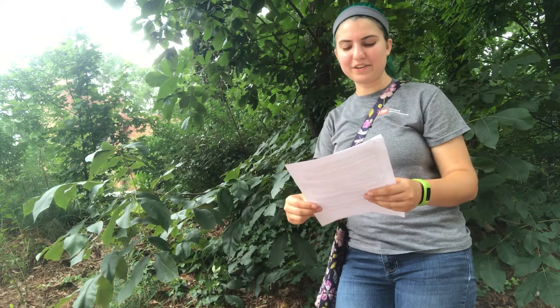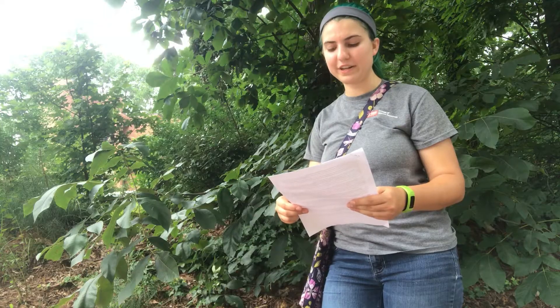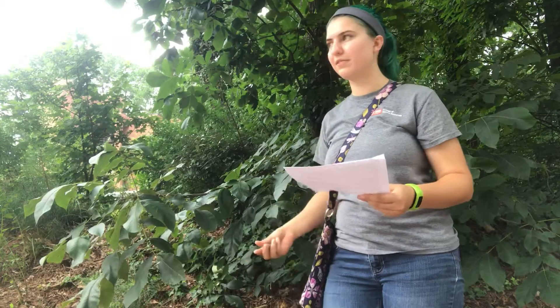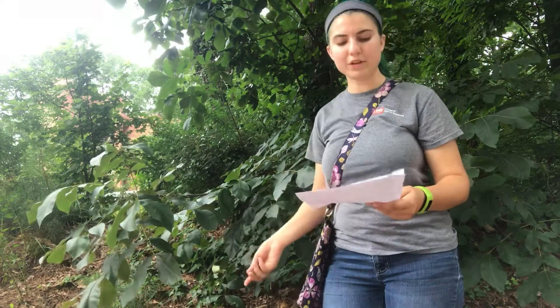Hey there! Here's Carya tomentosa in the Juglandaceae. This is our mocker nut hickory or white hickory. The fruit type is a nut. The specific epithet means densely woolly. It was formerly known as Carya alba. The Juglandaceae is the family that we find most of our hickories in, but it's referred to as the walnut family.